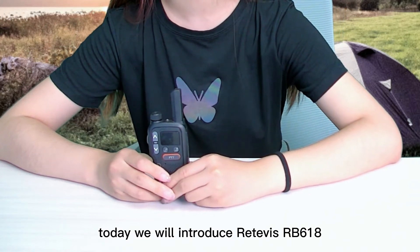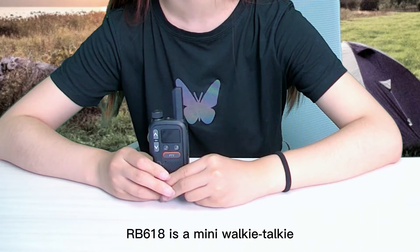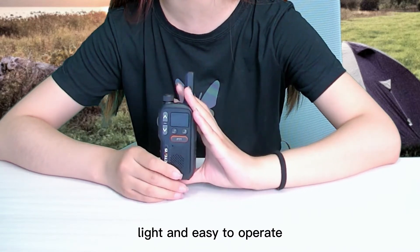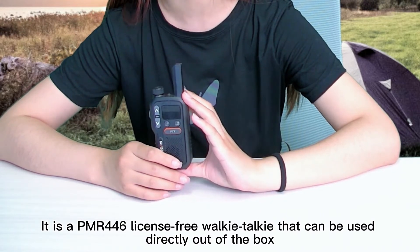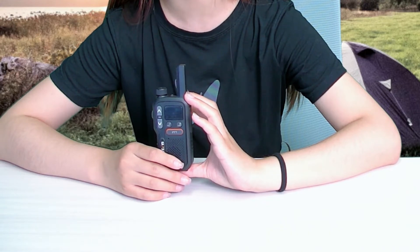Hello everyone, today we will introduce the Retovase RB618. The RB618 is a mini walkie-talkie. It is light and easy to operate, and it is a PMR446 license-free walkie-talkie that can be used directly out of the box.